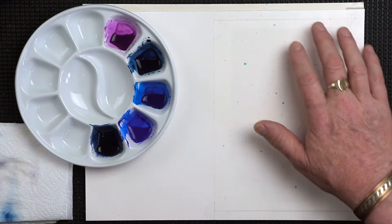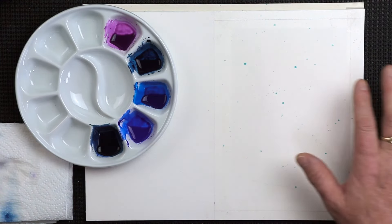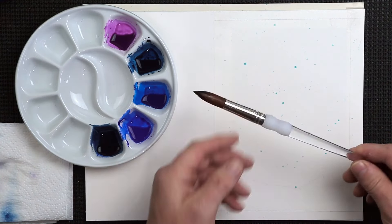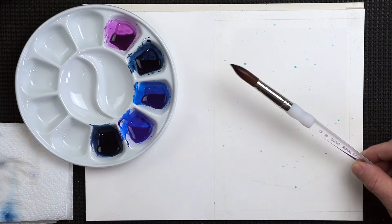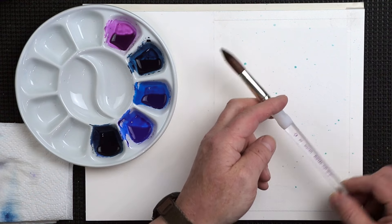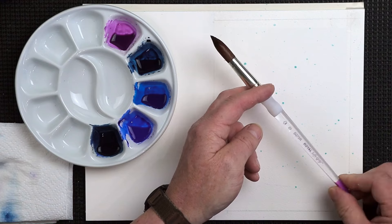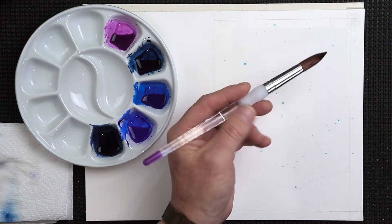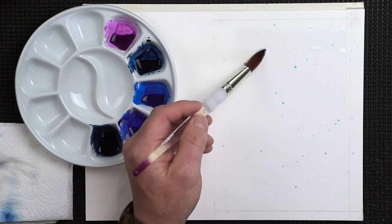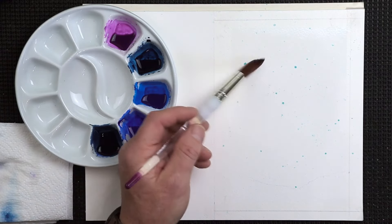That's all nice and dry. What I want to do first of all is wet the background. To do that, grab yourself a large brush. I'm going to use one by a company called Royal — a Royal Soft Grip in a size 20. Not expensive, probably about £3. You want to wet the background a couple of times, allowing the water to soak into the paper each time.